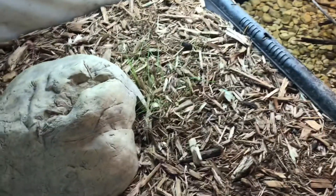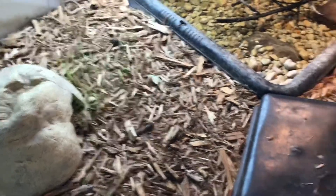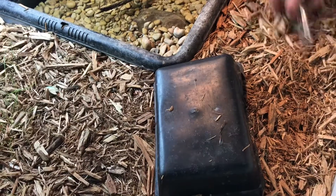We got some grass growing in this room. We had grass growing in this one before, a lot more. We got too much mulch in there. We got the other caiman in it. We need to get some soil.